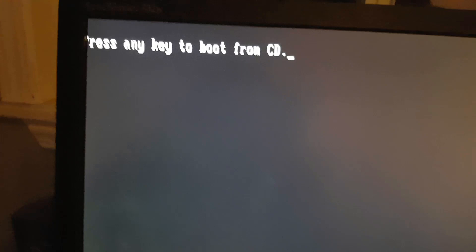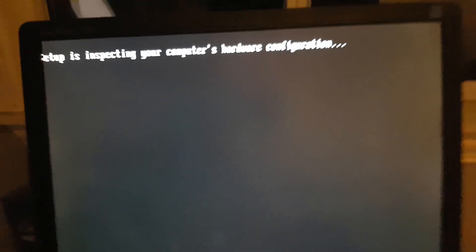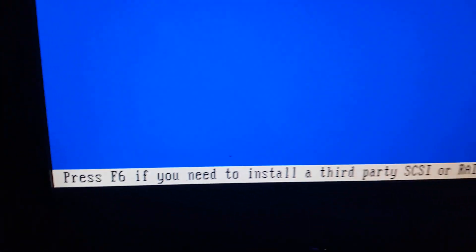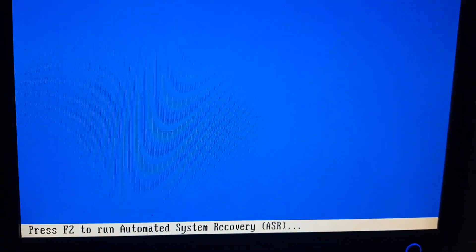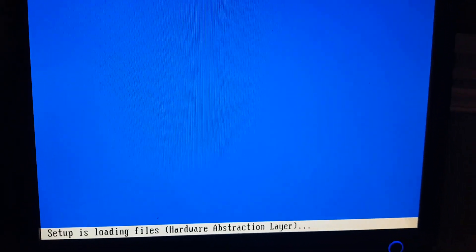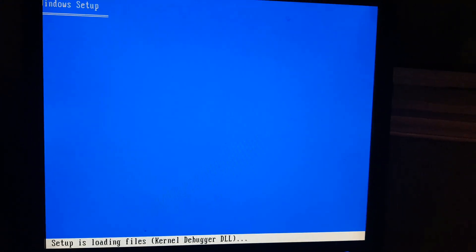Once you've accessed the boot menu and selected the DVD drive, it's going to say 'Press any key to boot from CD.' It will then inspect your hardware configuration. Now it's going to say 'Windows Setup' and it's going to say press F6 to run automatic system recovery. We don't have to do anything but let these files load. This is an old computer so it's probably going to take about 10 minutes for this all to load.